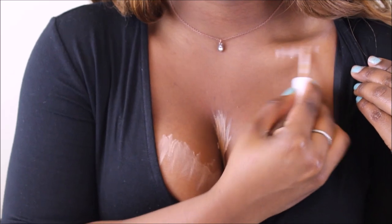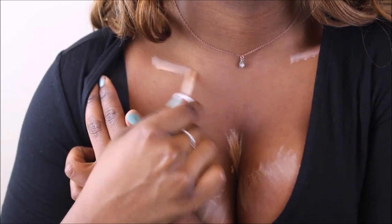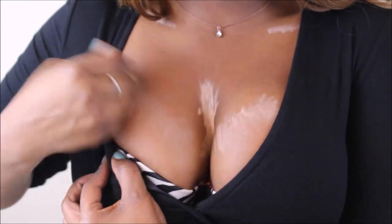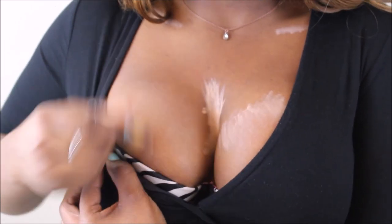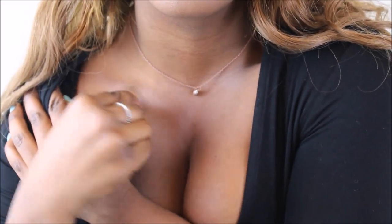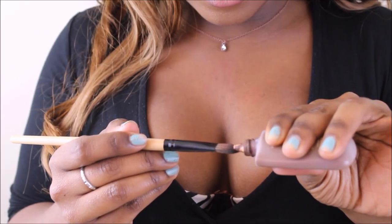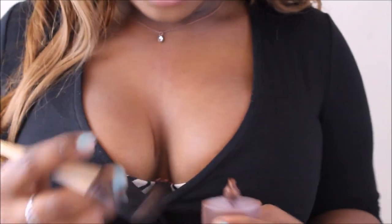I'm also highlighting my collarbones because collarbones are sexy too. Now, this is my favorite part — you're going to take a darker foundation and a small brush and outline your boobs. Start from the inside. This will make your boobs look more rounded and lifted.